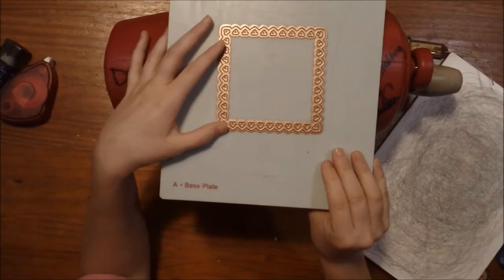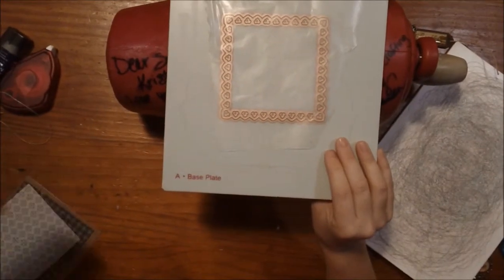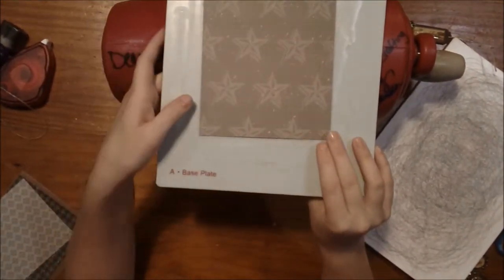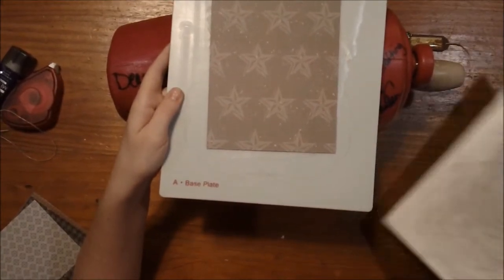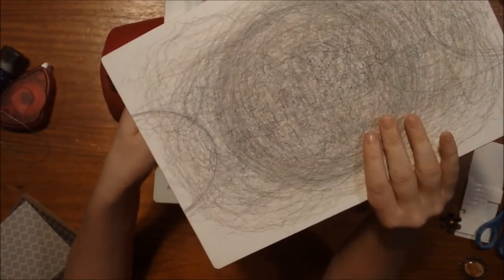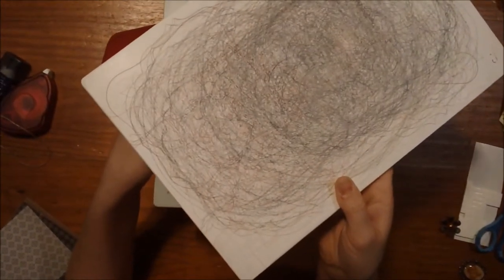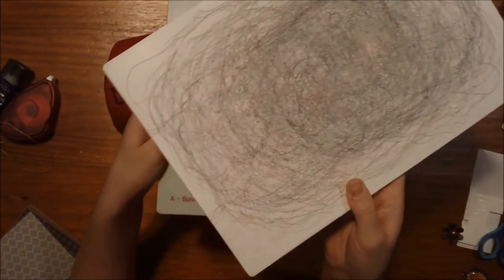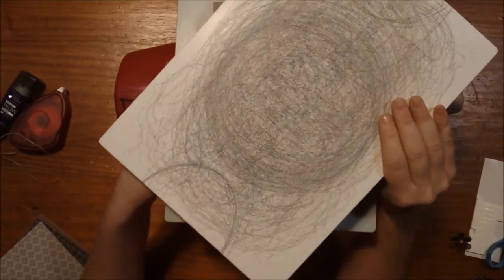Then we add our cut plate on top. Mine doesn't say 'cut plate' anymore because I've used this Spellbinders Grand Caliber since shortly after they came out with it, about four years ago, and I've yet to replace my plates. So for those of you asking how frequently you need to change plates — it takes a lot of cutting. I use mine on a daily basis in almost all of our classes and it's still going strong. So the sandwich order is: base plate, die, wax paper (optional), paper, cut plate.